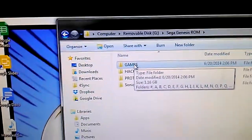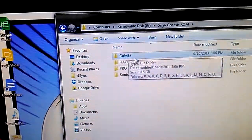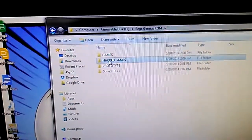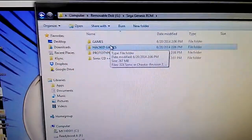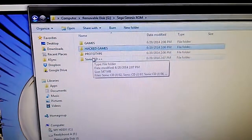That games folder has the complete Sega Genesis ROM collection — every game ever released for the Sega Genesis. As you can see, they're sorted and alphabetized in folders. Hacked games — there are a few hundred hacked games in there, a few prototype games, and one Sega CD game. The drive is only half full, so there's room for more expansion.